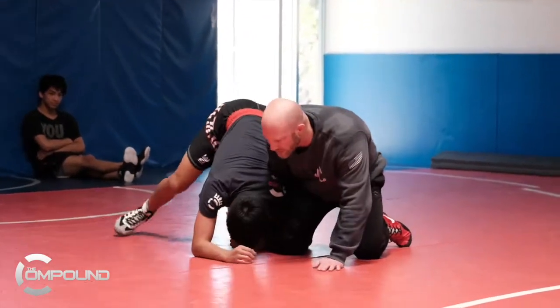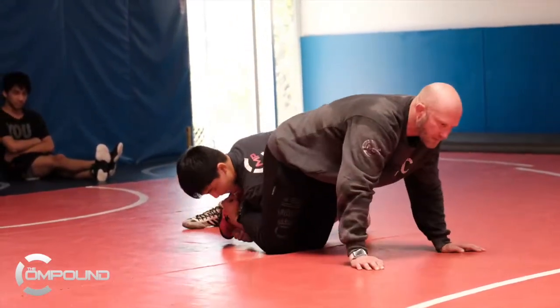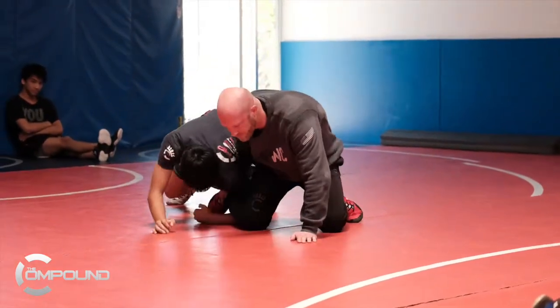So as he circles and things get tighter, he steps over my foot. One thing I don't want to ever happen is him cover both my feet. Does everybody see how he's covered both my feet? That's a takedown. That's not good for flipping. So I've got to keep one foot free.